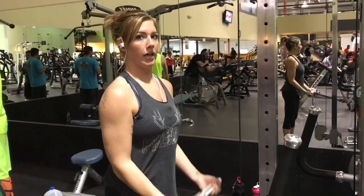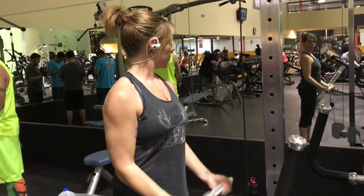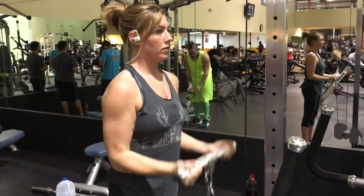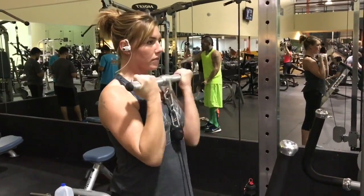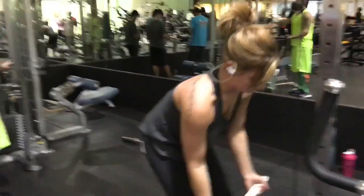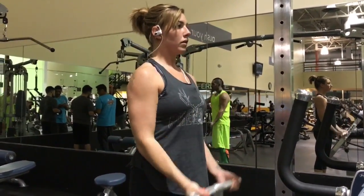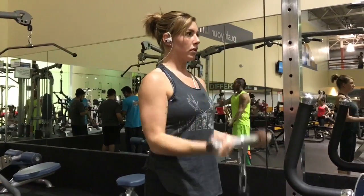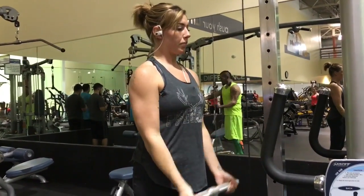Up next we've got cable curls and we're going to do something called a drop set. We're getting 15 reps at a weight that's typically a little bit heavier. Once she gets all 15, we decrease the weight and she keeps going for more reps. It's a trick for pushing past failure and getting a little more out of your muscles. On the lighter sets, make sure you control and get a good squeeze. This is awesome for hitting the little leftover muscle fibers that weren't fully exhausted from the previous set.